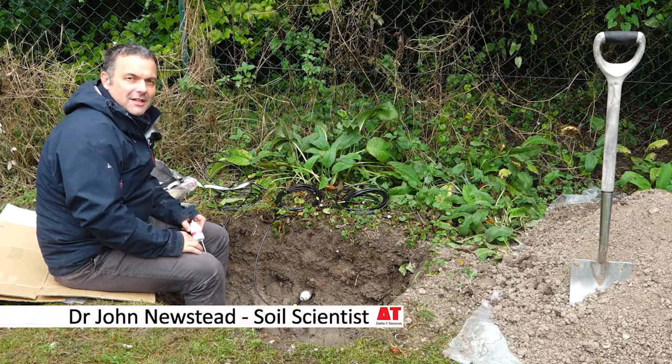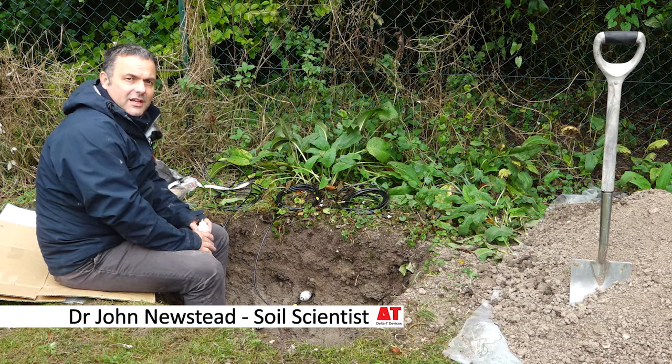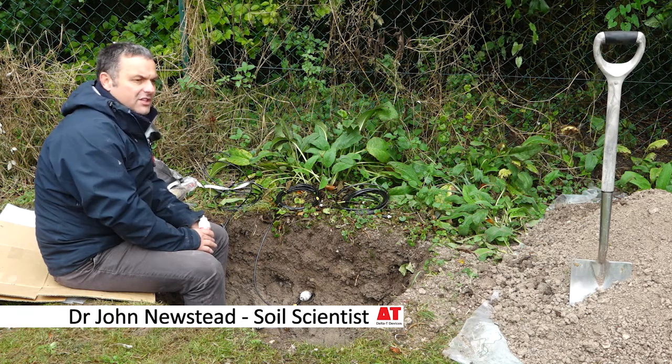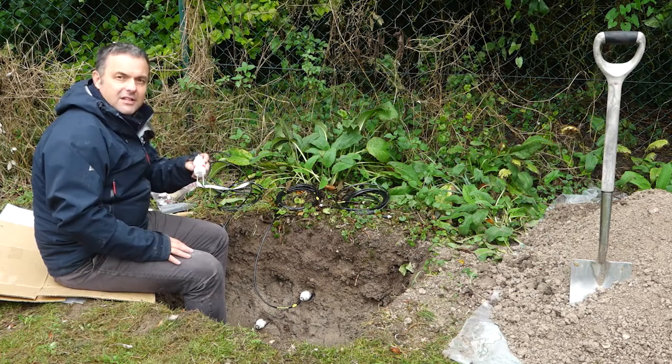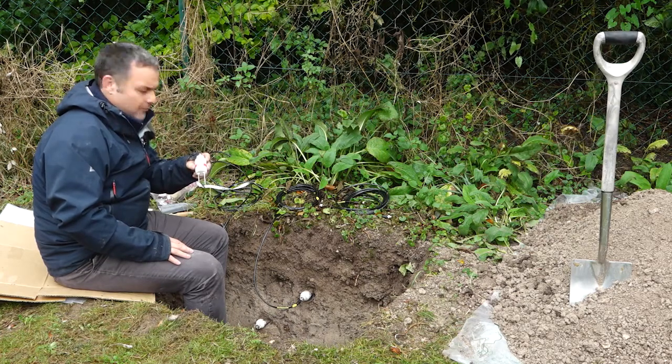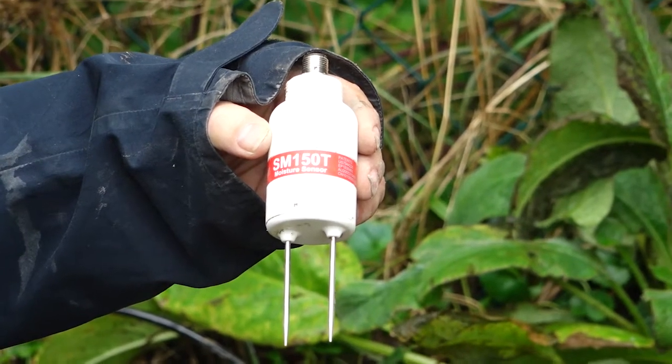Hello, my name is John Newstead. I'm a soil scientist here at Delta T Devices. This video is a short presentation on installation techniques for Delta T Devices SM150T soil moisture sensors. You could use these same techniques for the ML3 and for other similar sensors.